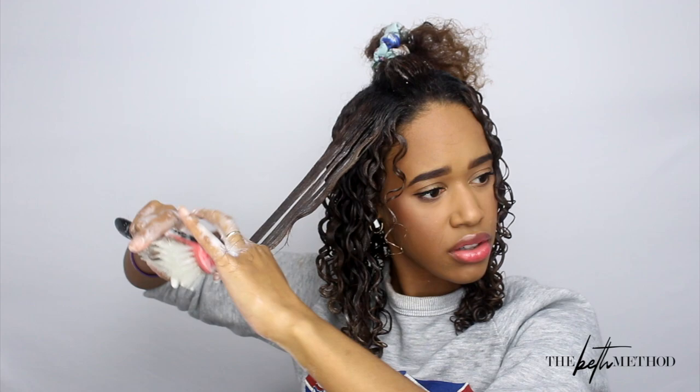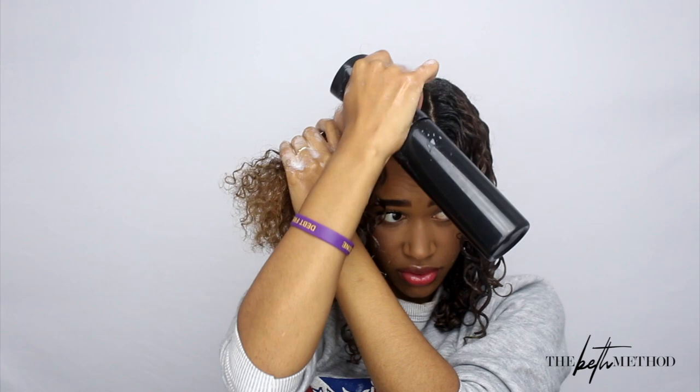One last time — dragging it through. You can even follow the brush with your fingers, and that just solidifies those curls even more. I'm going to continue the same process through the entire rest of my head and then I'll be back.